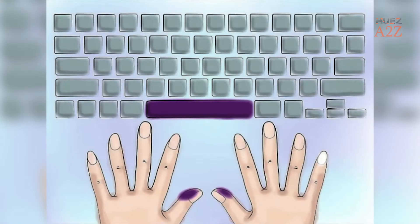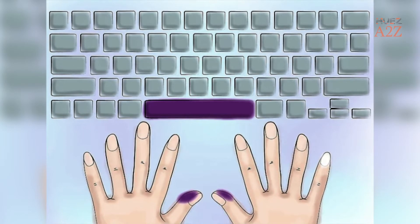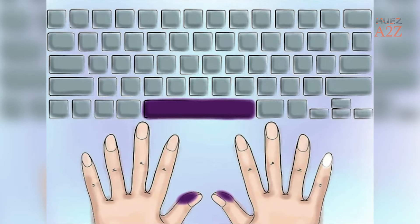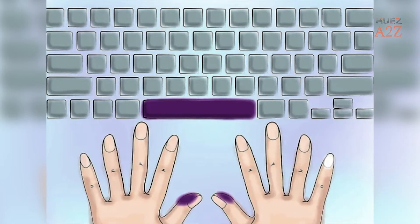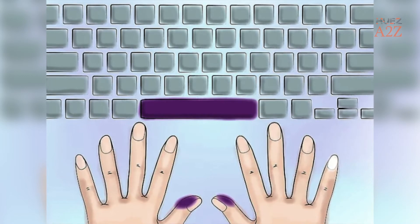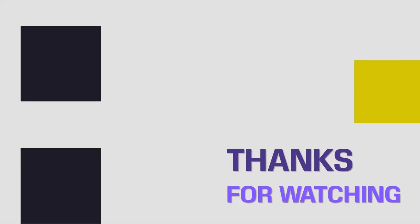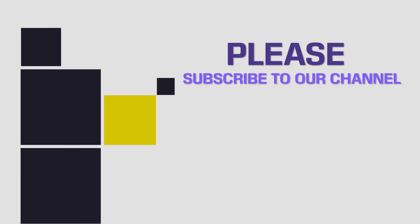Tip 5: Keep at least one thumb on the space bar at all times. You should never have to take both thumbs off of the space bar at the same time. Keeping a thumb on the space bar means you do not have to shift your hands around to create a space between words, saving you time.